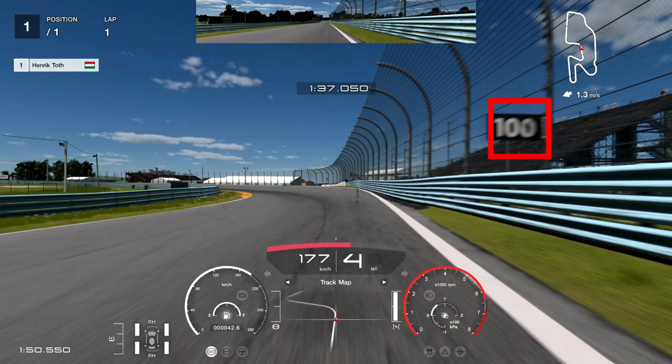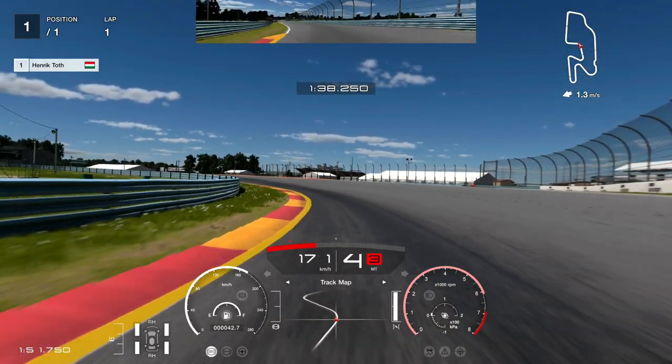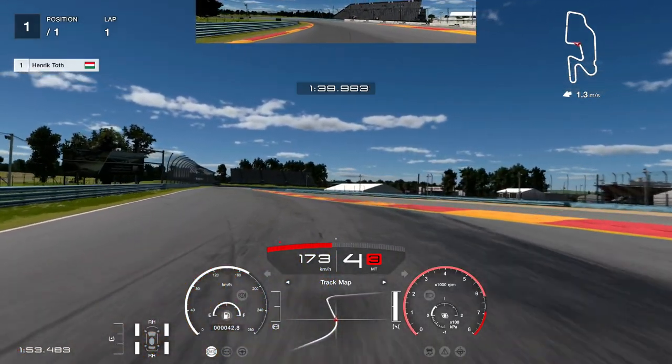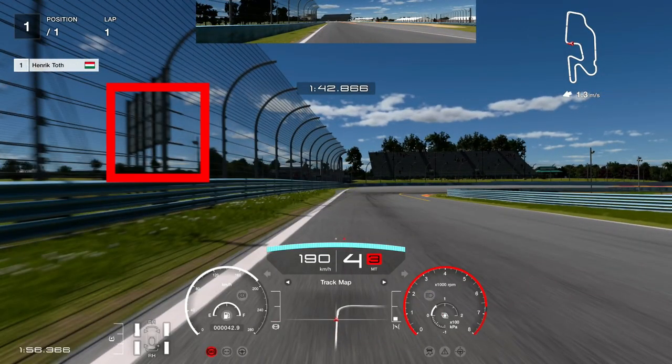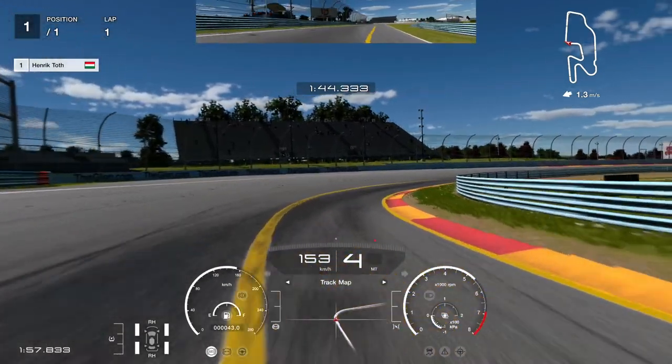Here you need braking if it is very required, but without braking you can also go fast. Here you also need braking, but I made a mistake — I wanted to go too fast and I touched the wall.